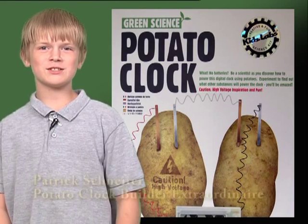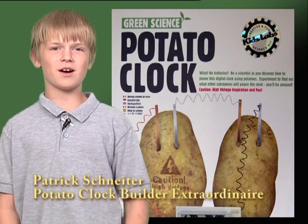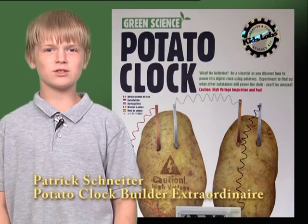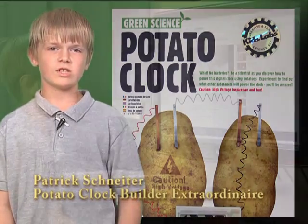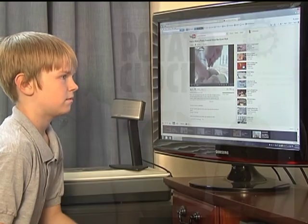Hello, my name is Patrick Schneider and I'm going to be telling you about using a potato to power a clock. To research the project, I studied facts on an internet search about potato batteries and watched several videos on YouTube about using fruits and vegetables for battery power.